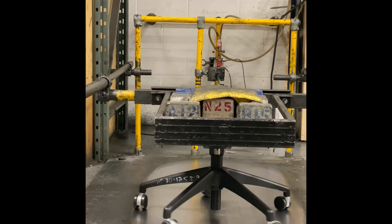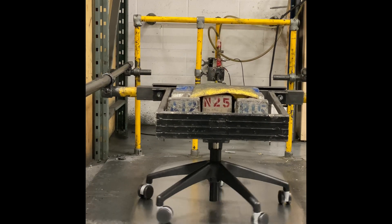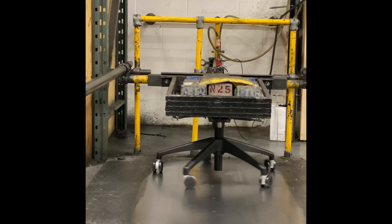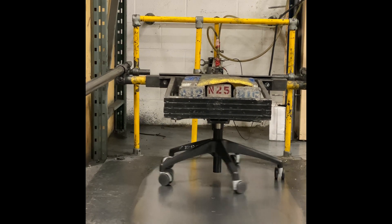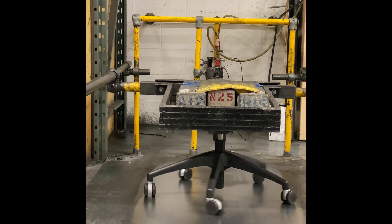Each cycle consists of 30 inches, four and a half, per complete cycle of 60 inches — five feet. It's 270 pounds on the fixture. The fixture is weighted to resemble the sheet weight that's been removed to access only the canister and the base itself.